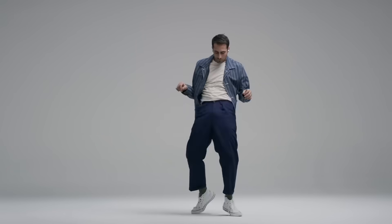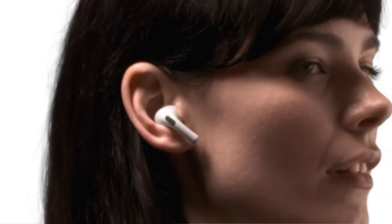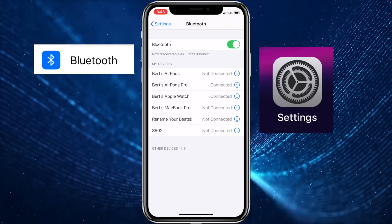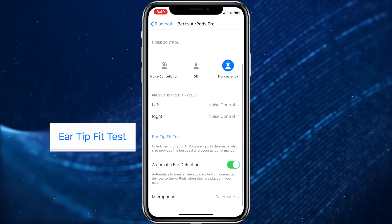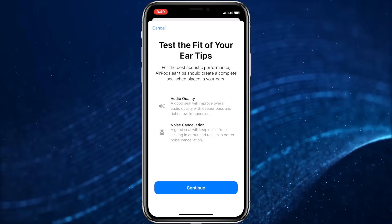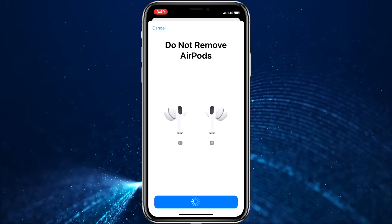Once you've found what feels like the right fit, the next step is to run the included ear tip fit test to make sure you have the right fit and seal. Make sure you're wearing your AirPods Pro and that they are connected to your iPhone. Open the Settings app and choose Bluetooth, then choose the circled I button for your AirPods Pro to access the AirPods Pro menu. Scroll down and tap Ear Tip Fit Test. You'll get a screen that briefly explains the purpose of this test — tap Continue and then press the Play button to run the test.